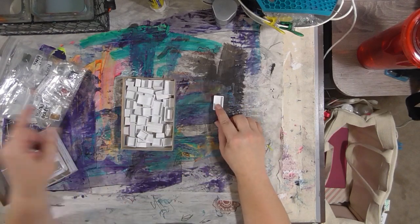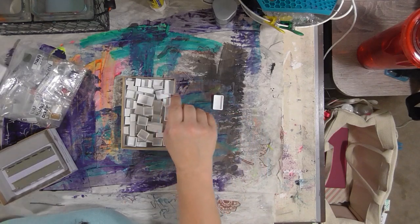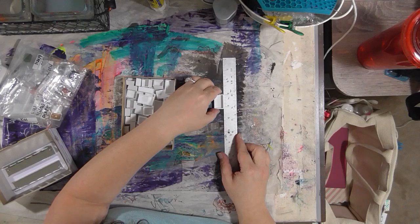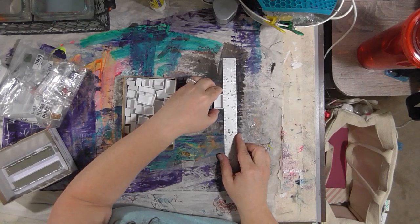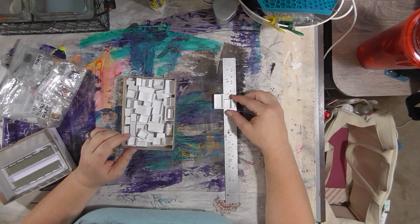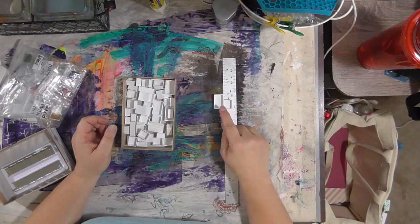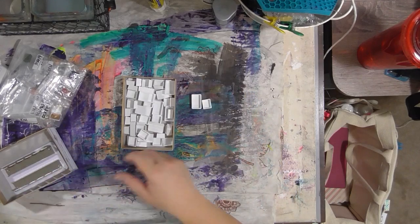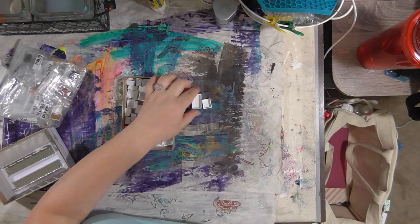Make sure when you order it that you also order empty watercolor pans. These are empty watercolor pans — this one is a half pan, and it is about an inch long, a little more than an inch. So you want to make sure you get, depending on how many colors you want to put in your box, some of these empty pans.